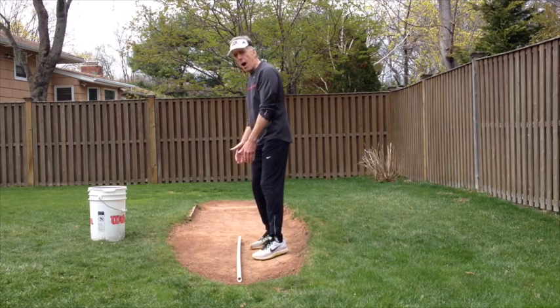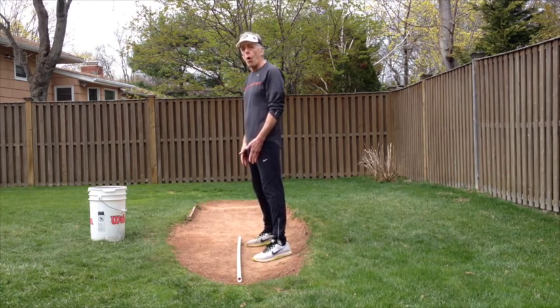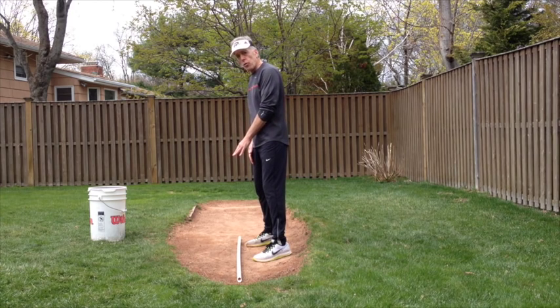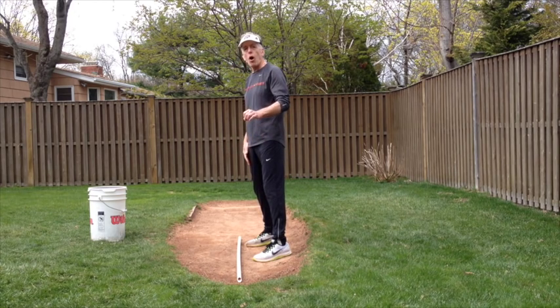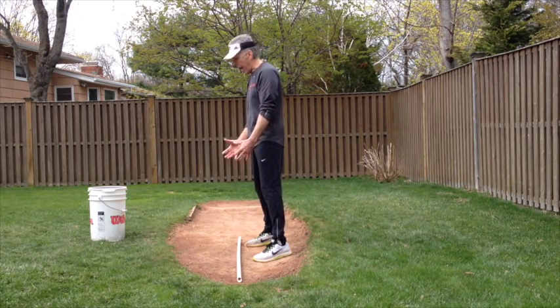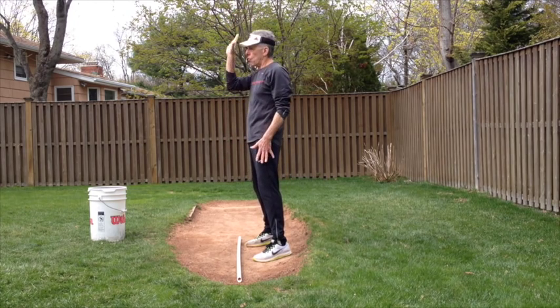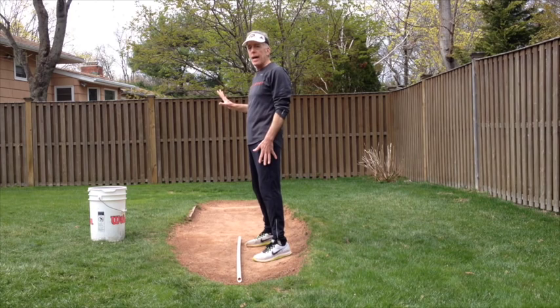Now if I pick that power line up off the ground — we've talked about this before — that's my throw zone. My throw zone, my power line, and my arm circle are exactly the same thing. So my throw zone is simply the power line picked up off the ground, and if I bend that throw zone into a giant circle right in front of me over the power line, that's my arm circle.